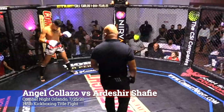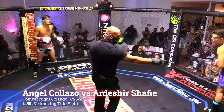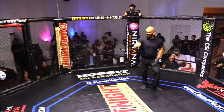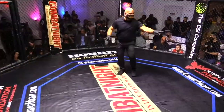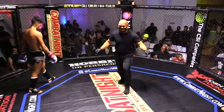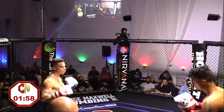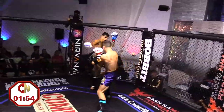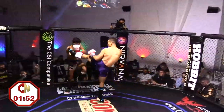No touch of gloves. First round coming up. Here we go. And here we go — these guys, no love lost between them.